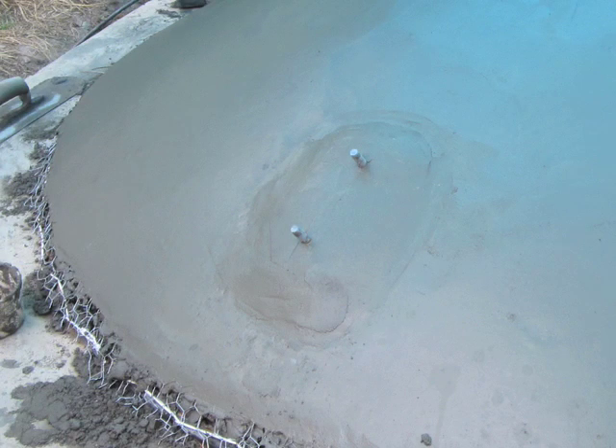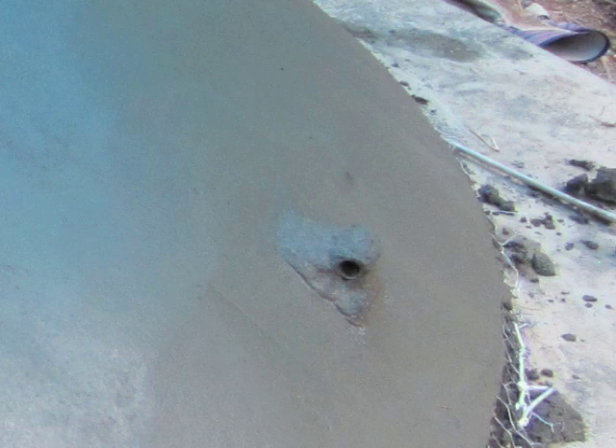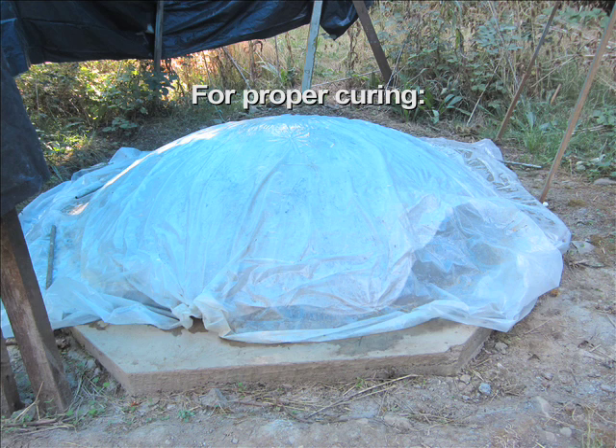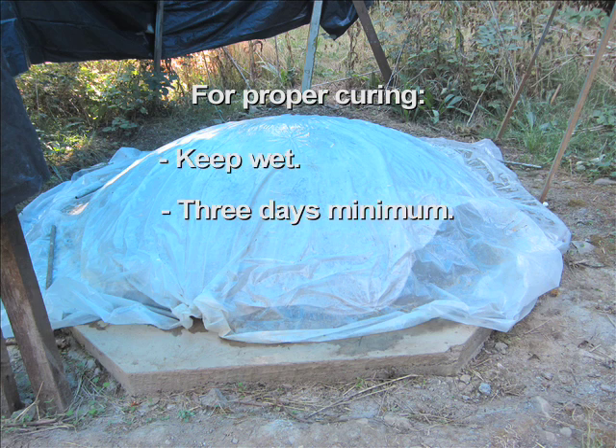Install any handles or hardware by working them into the surface with additional mesh and ferrocement over the area. Apply ferrocement down to and a bit past the perimeter tubing — we will trim it off later. Smooth it off and mark your initials for posterity. It is very important to cure cement products adequately. Cement sets strong as it reacts with water, not by drying out. Keep it wet for at least three full days; a few additional days will assure maximum strength. Keep the ferrocement wet and covered with a plastic sheet. After the initial set, I added a soaked cotton sheet underneath to help keep it wet.